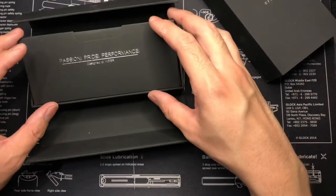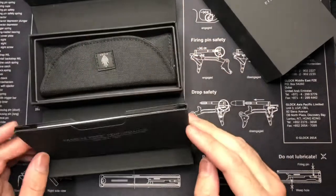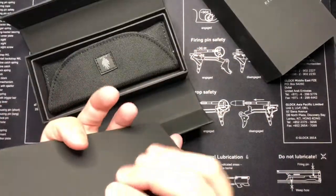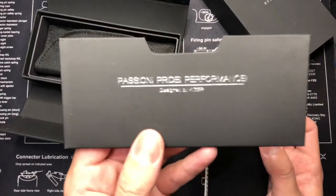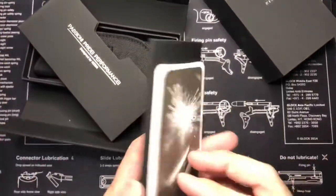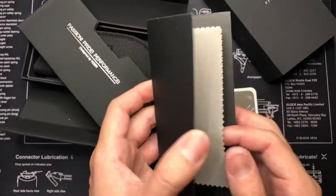This is my first Kaiser knife. I did order another one — the Sheepdog — and that's going to take a while because I ordered it through a site that does custom ones. Here we go: the box says 'Passion, Pride, Performance, Designed by Kaiser.' It comes with a cleaning cloth — awesome.